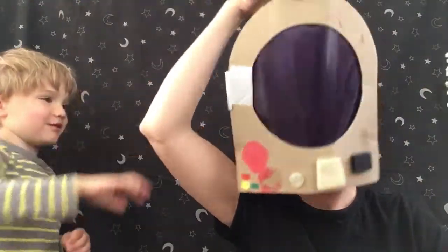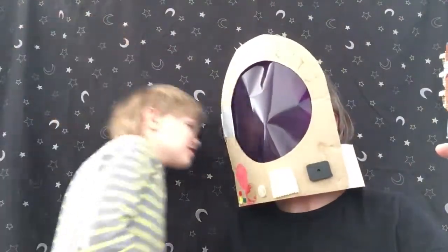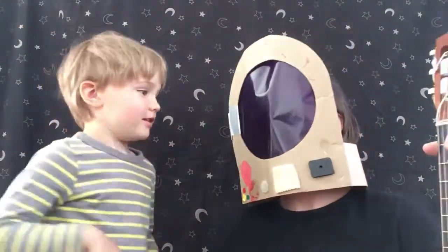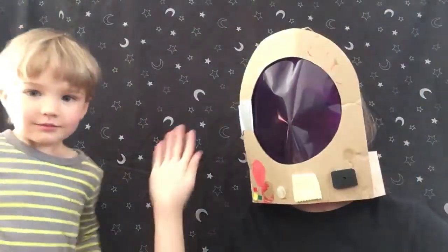I'll put this helmet on. And you need your space suit on, ready? And we need our space boots on, quick — put your boots on everybody. That's it. And we're going to close the rocket doors, ready?